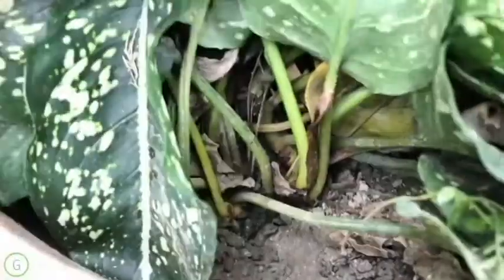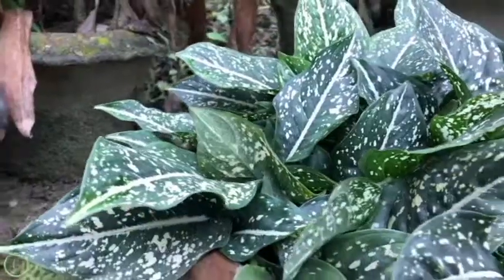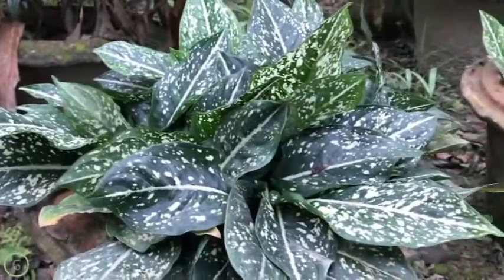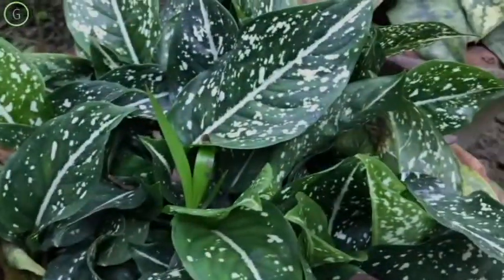They are really easy to grow and propagate from the leaves as well. If you miss watering them for a week, they can survive somehow. They really love to stay in low light most of the time. If you want a pure indoor plant, think about Aglaonema.